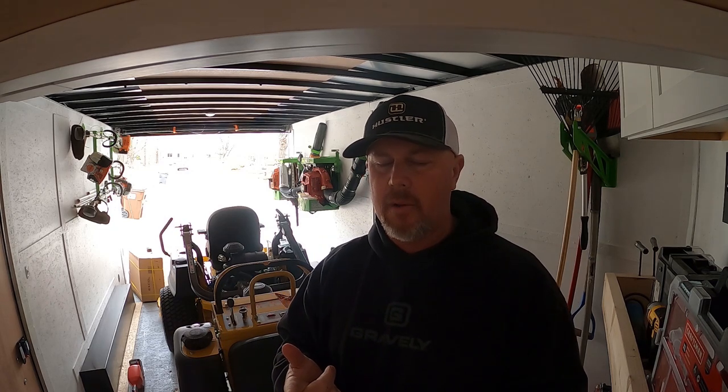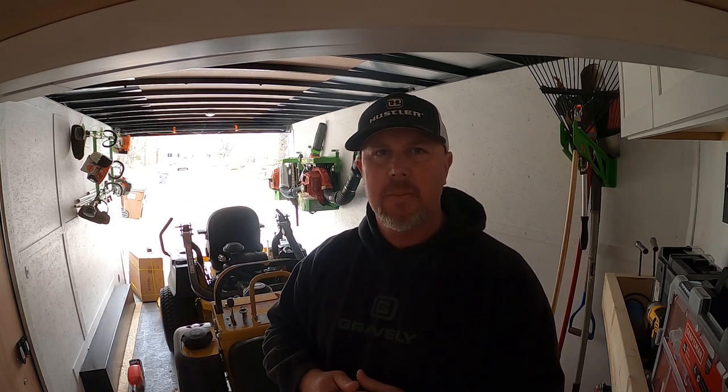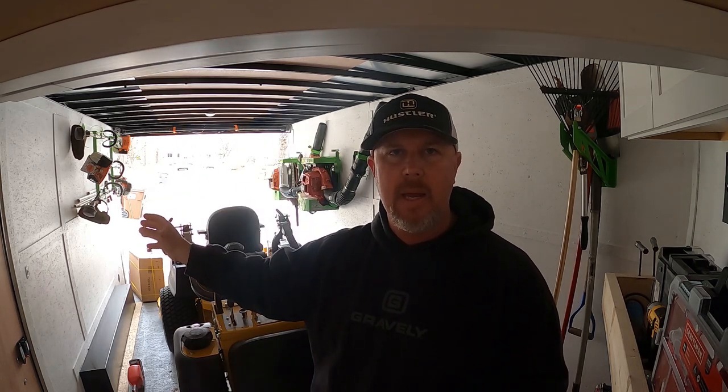Those are the two things I like — a mower that cuts well and is built well so I don't have to do a lot of maintenance. When Hustler reached out to me last year about the Super 88 testing, I actually found out they're literally 45 minutes from my house. That's where the factory is, where everything is made. I thought that was super cool.